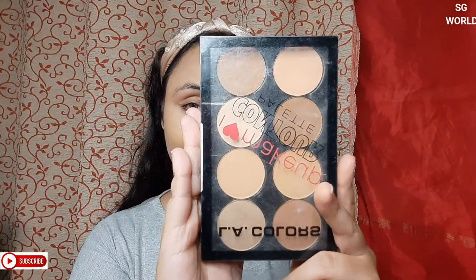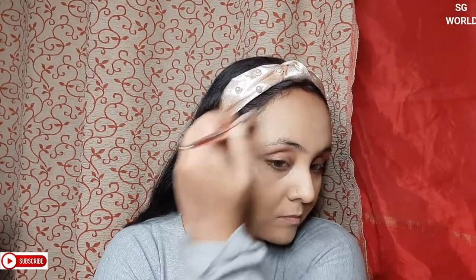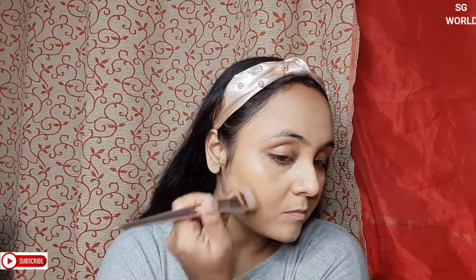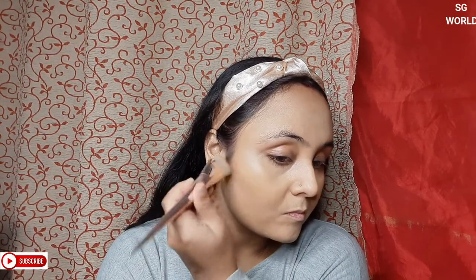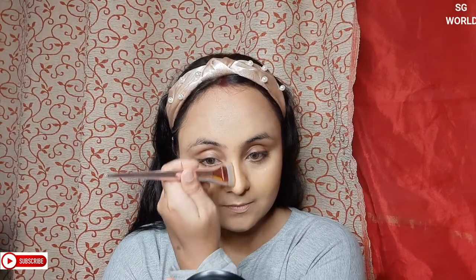Today I am going to powder contour my face using the LA Color Power Contour Palette in the shade Medium. I am using a Wet n Wild contour brush. I will also contour my nose with the same brush and palette. You can use any contour palette you have.